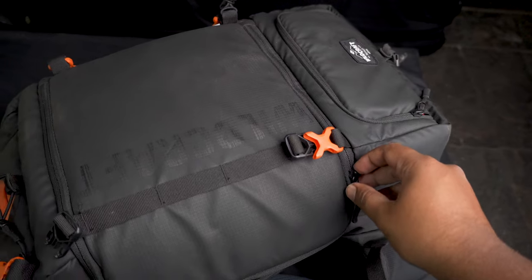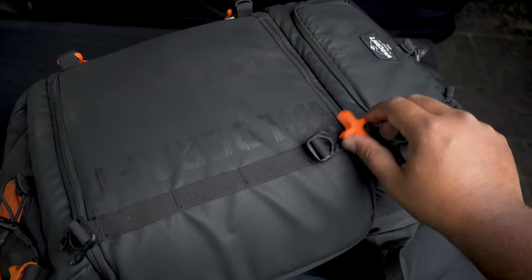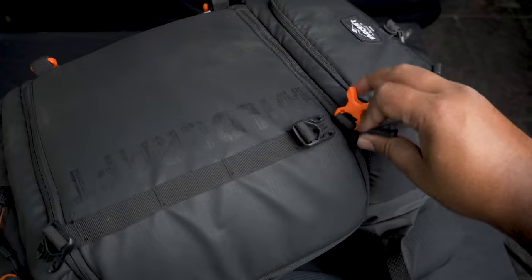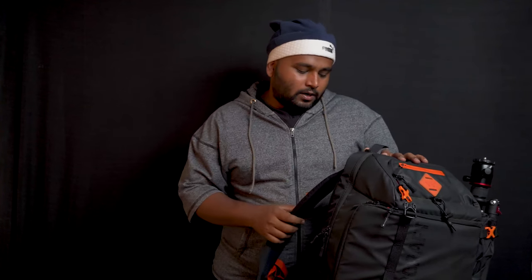A couple of problems to mention: Number one — if you want to carry both your laptop and your gimbal, there simply isn't enough space in the rear compartment. Number two — the top clipper is positioned high, so you can't unzip the top compartment with a single hand — you have to use the other hand to move the clipper down first. Number three — the shoulder padding feels a little hard, though it should soften up with use.